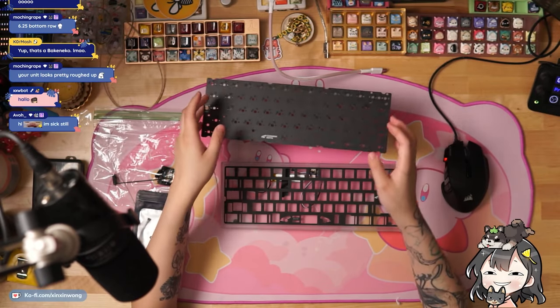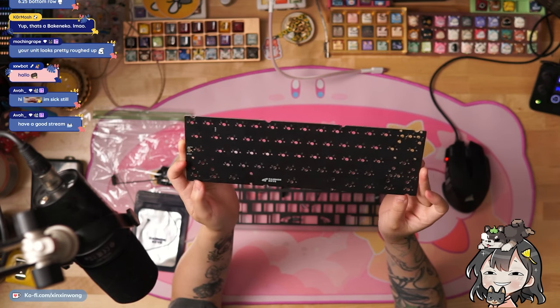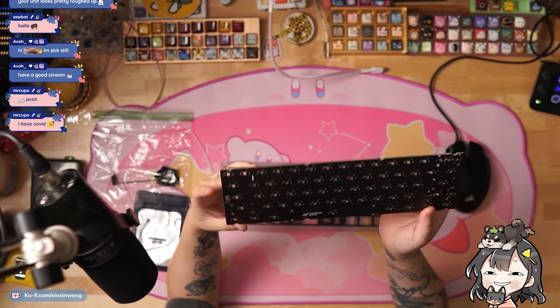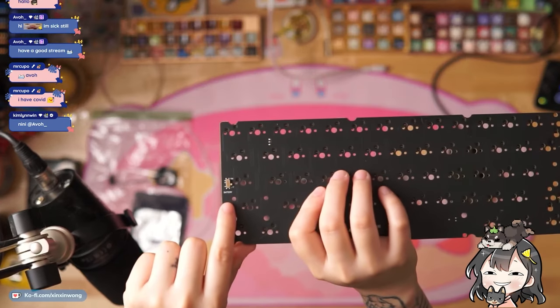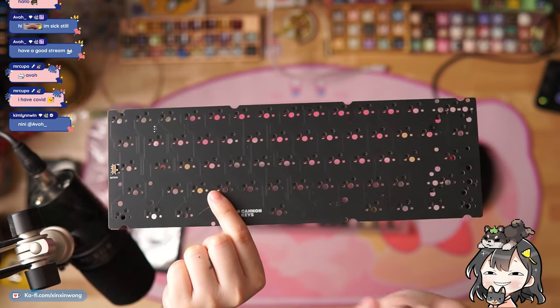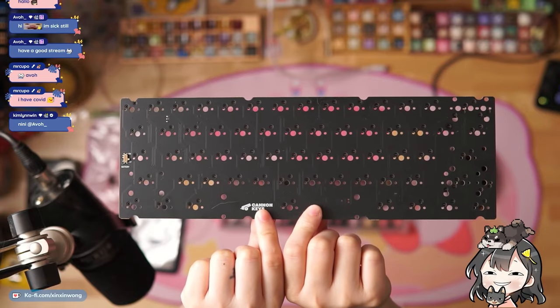Here's the PCB — this is their wireless 60 PCB. For caps lock, it is regular caps lock. The wireless button is actually underneath the caps lock right there — you can see that's the switch. You can split the backspace, split the right shift; everything else is set to a 6.25U bottom row.